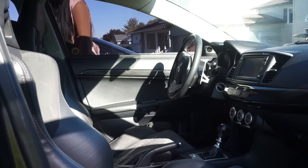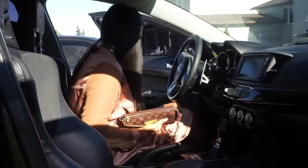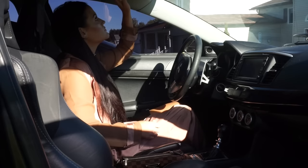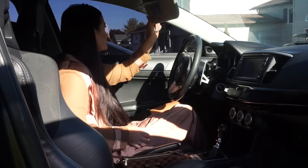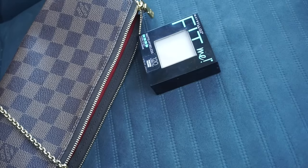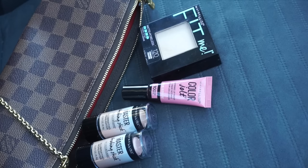Hey guys, welcome back to my channel! Today I'm super excited for this video because I'm partnering with Maybelline to bring you this strobing on the go video. I'm going to show you how I achieve a highlighted look on the go using the new Master Strobing Sticks by Maybelline.